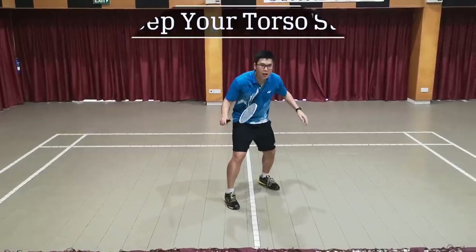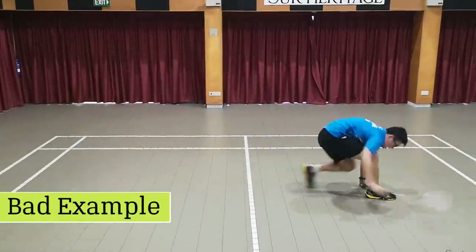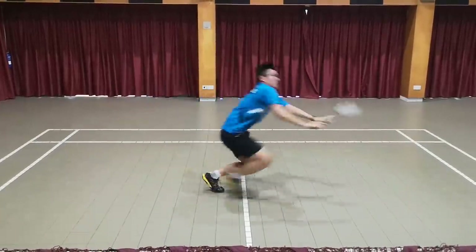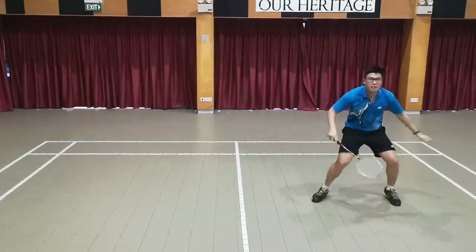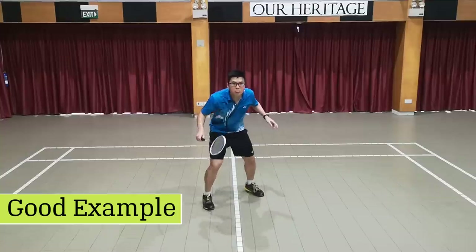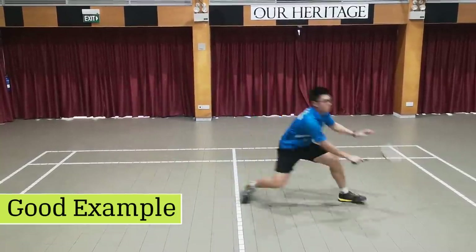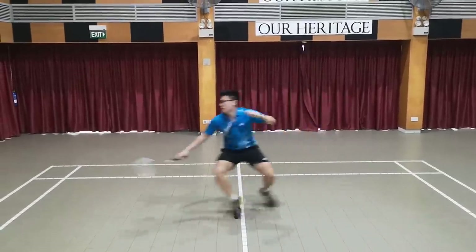Tip number two is to keep your upper body stable. Here's a bad example — notice how the inertia from my upper body is causing me to change directions a lot slower, and I'm a lot less accurate. Now here's a good example: when you're stable, you change direction a lot quicker, you're able to control your shuttles a lot better, and you're able to aim a lot better.